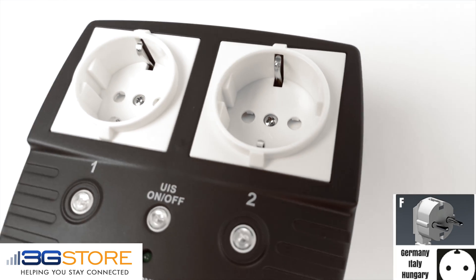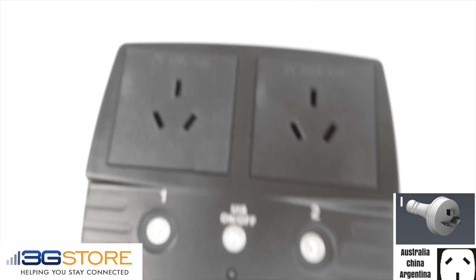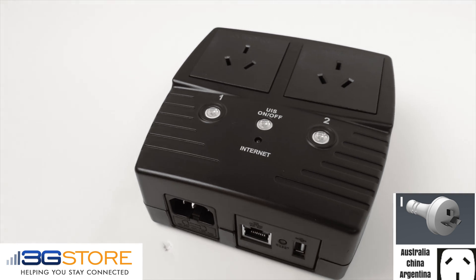The F-type outlet is then used in Germany, Italy, and Hungary. Last but not least, we have our I-type outlet, which is for Australia, China, and Argentina.